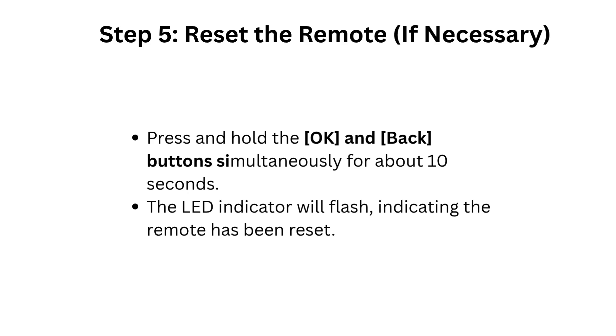Step 5: Reset the remote if necessary. Press and hold the OK and Back buttons simultaneously for about 10 seconds. The LED indicator will flash, indicating the remote has been reset.